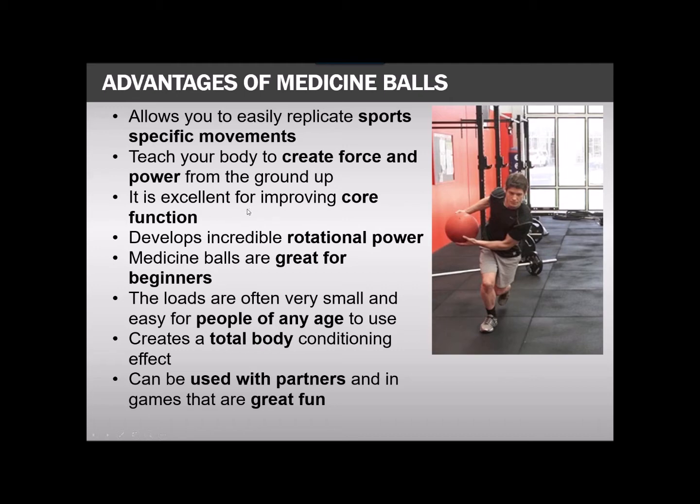Medicine balls are also excellent for improving core function because there's a real big element of stability to prevent shoulder sway, falling over, and loss of balance. Rotational power sports like golf, tennis, baseball, hockey, and cricket — not even mentioning discus and shot put — all require it, and this piece of equipment is incredible for those movements.